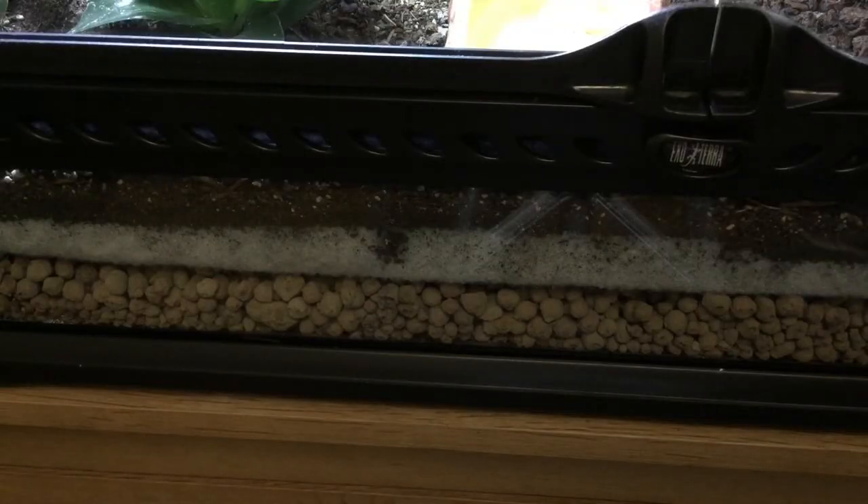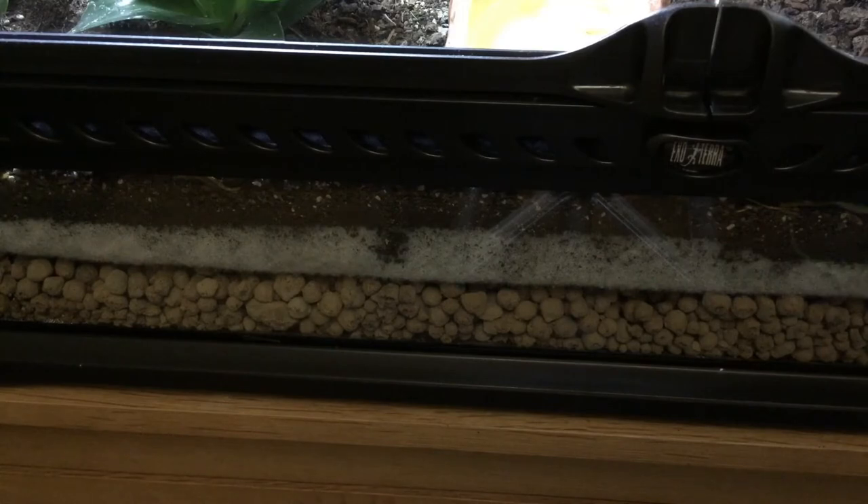In my setups, I've chosen to use expanded clay balls. Being a more uniform spherical shape, they allow better drainage than pea gravel, where the grains can be of different sizes. Compared to a false bottom, expanded clay also provides more surface area, which is important for allowing microfauna to grow — and microfauna are essential to the system, which I'll be talking about in a future video.